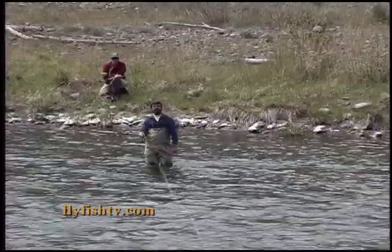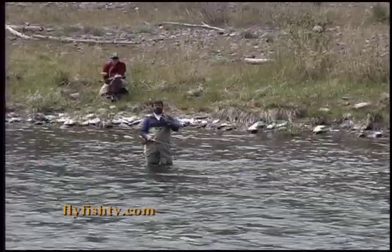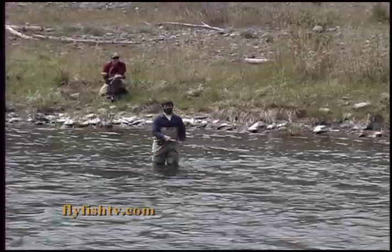Now, we've got a sinking tip line on here. This is a 15-foot, 200-grain tip, and this is a common line to fish for either big flows, cold water, spring, autumn, winter conditions — and it's a little bit different to cast.